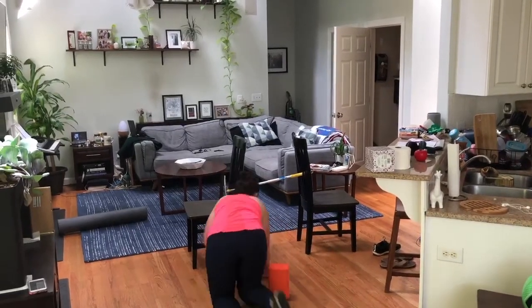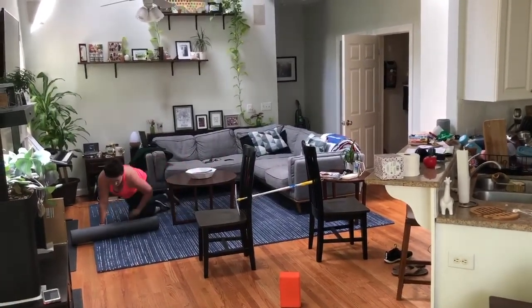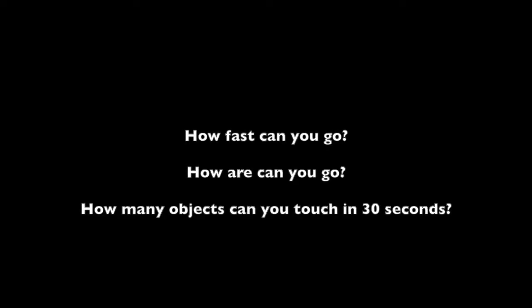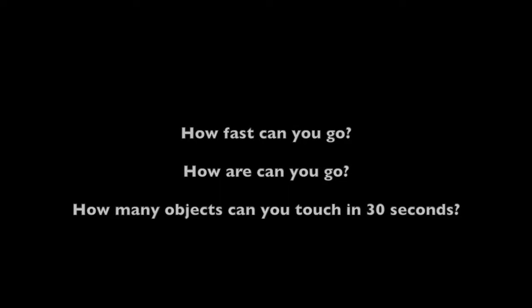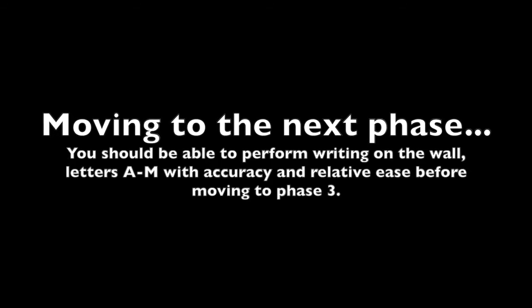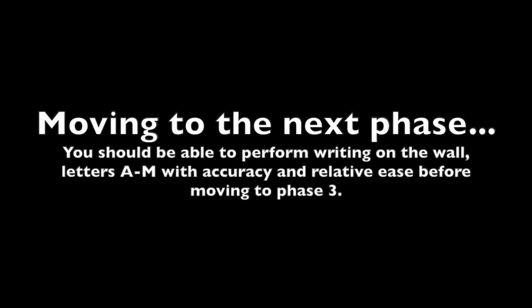Have a family member or friend make you an obstacle course. Make this challenging by adding turns or timing yourself to finish as fast as possible. An idea is to place objects in a circle around you, have someone call out the name of a certain object, find a way to move to it as fast as possible, touch it, and move on to the next. To make things more challenging, complete the course as fast as you can, or try to touch the most objects in 30 seconds. After you are able to perform the wall exercises from letters A to M with accuracy and relative ease, you can progress to Phase 3. All games and activities can be revisited for exercise or play.